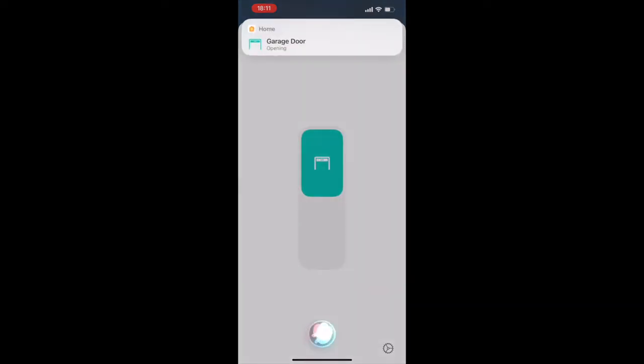Hey Siri, open the garage. Opening garage door.